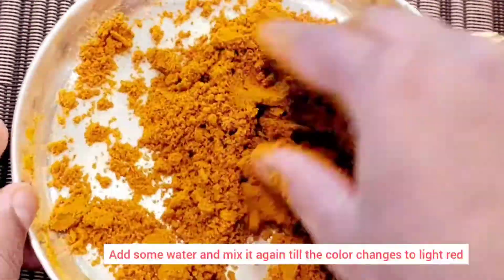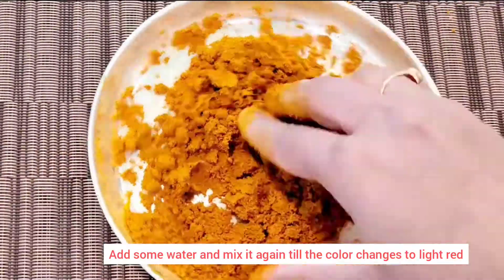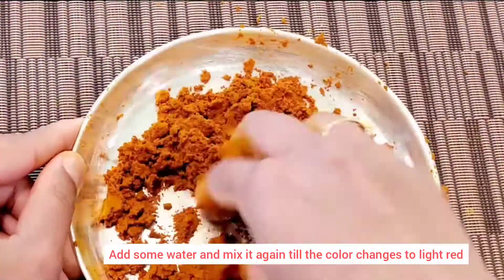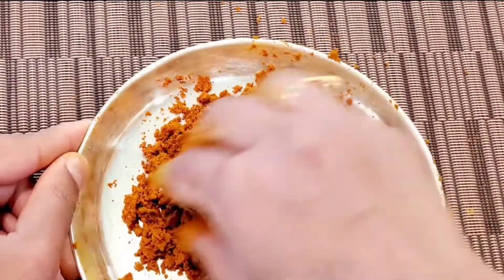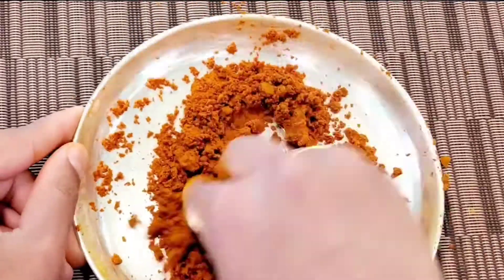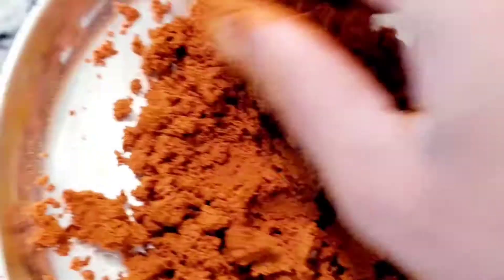We will mix for at least 10 minutes in the pot. After 10 minutes, we will add a little water and mix to the right consistency. We don't have exact measurements — just mix to the right consistency. As we mix, the color will change.